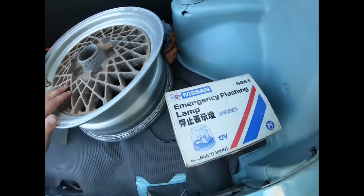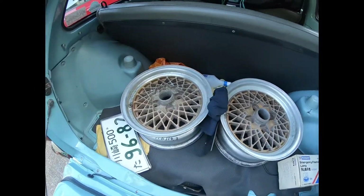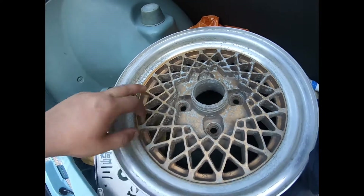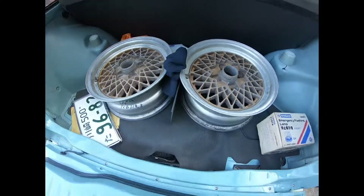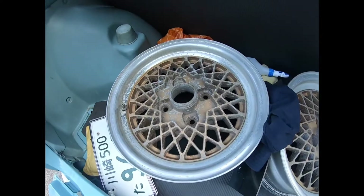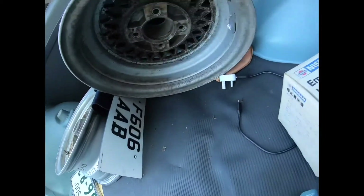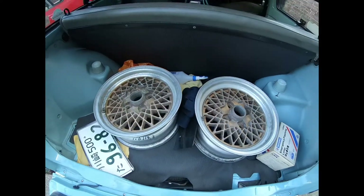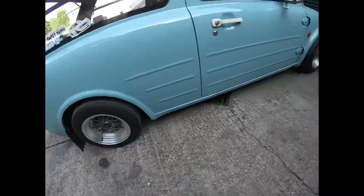They should look good once I polish the lips up, glass the centers and give them a refurb. They've already been painted once - you can see they've been painted on the lips and didn't do a very good masking job. I've also got a set of Almex 13s coming from Japan at the moment, very similar to these, so I'll get a complete set. Going to get the Auto Stars off - even though they look alright and do suit it, they're 12s. The tire profile means the speedo is massively out.